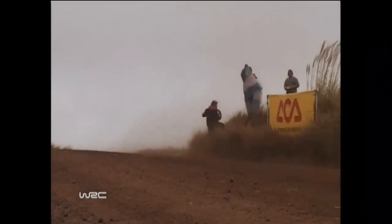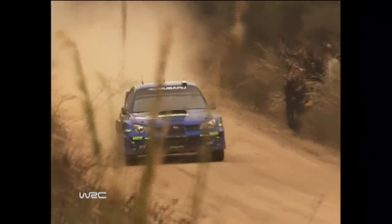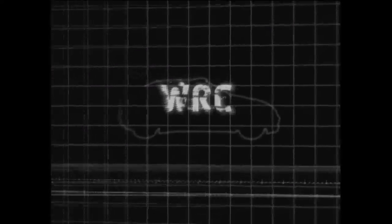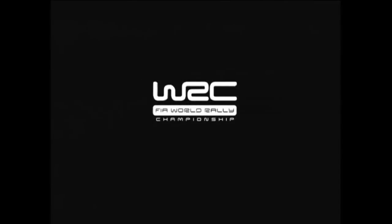From the outside they may look similar to a road car, but under the skin they're anything but. After the break, the force is with France in the WRC era. Don't go away. Welcome back to WRC's Greatest Cars.